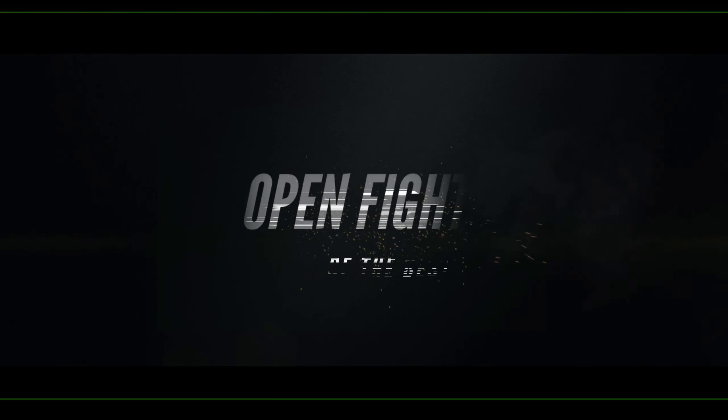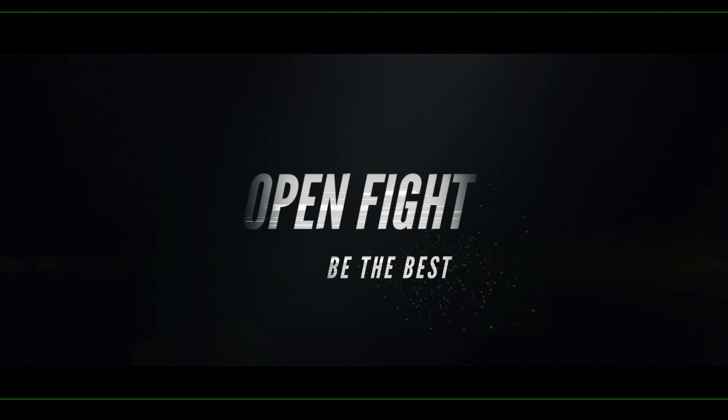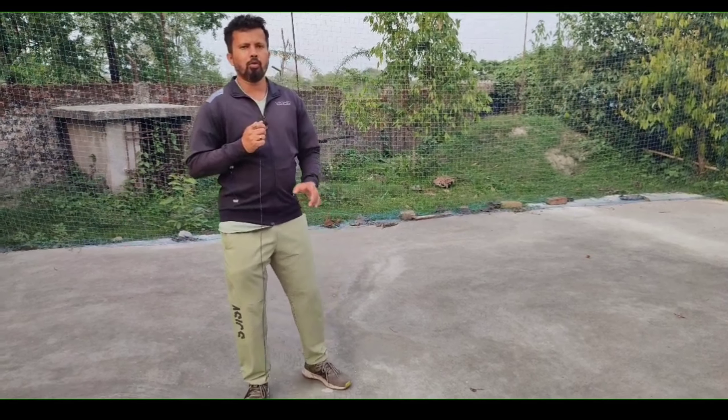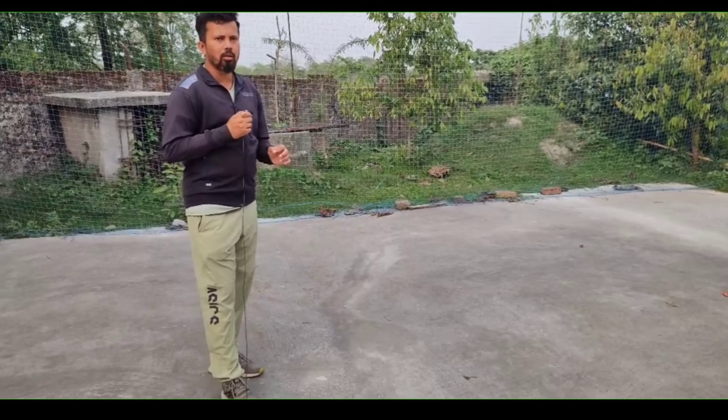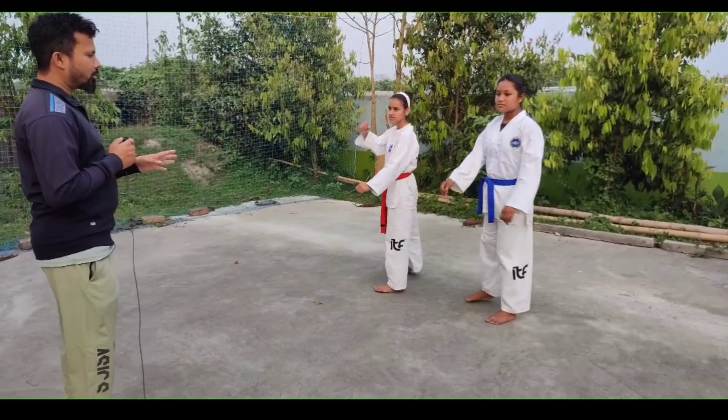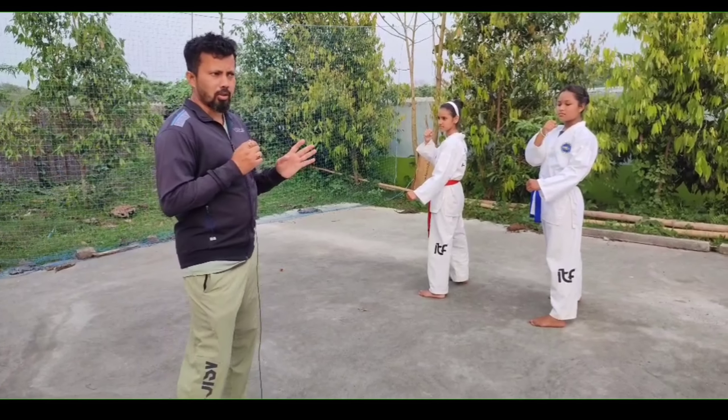Hello everyone, my name is Raj and you are watching. Now let's see how to do round-offs kick. First, right leg back and fighting stance. Before you kick, you will have to stand in this fighting stance, because you will not show the kick otherwise.